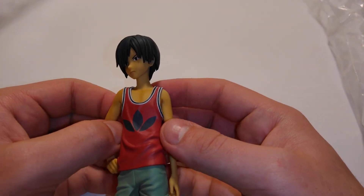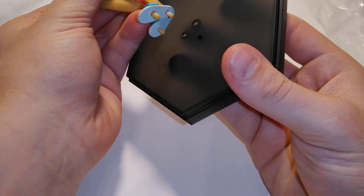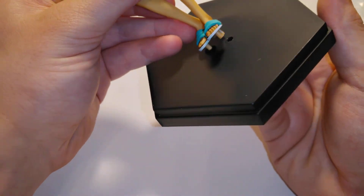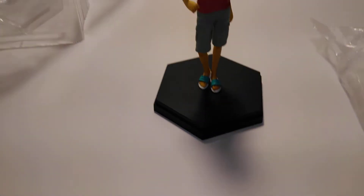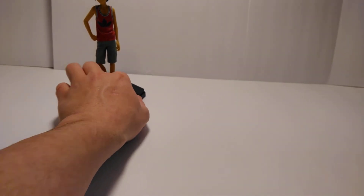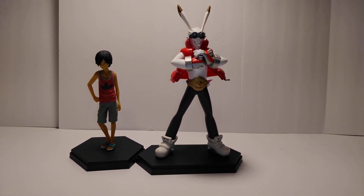I bought both of these figures through the same process but the other one is way bigger - there's a way different size difference between them. Getting it on the stand... I'm having a hard time getting this on there. There we go. Pretty good figure. Yeah, so he's way bigger.